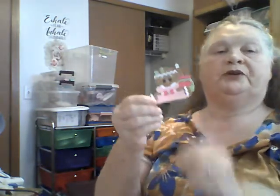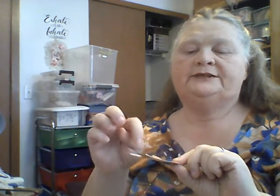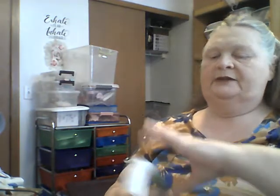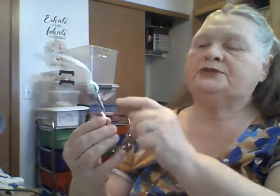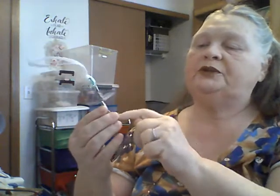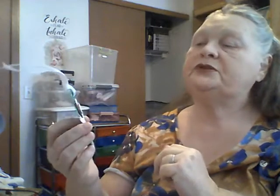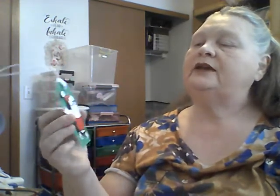I cut out this little gingerbread girl — I just haven't put her on a card yet, but isn't she adorable? She was super easy: a little paper piecing, a white gel pen for the eyes and a little white on the nose to give her some sparkle. Then I made a tag with this little penguin — super fun and easy. I added white gel pen spots for snow and highlighted some with Stickles so it looked like snow on his hat, face, and body.